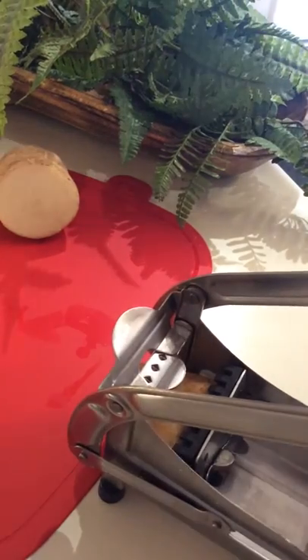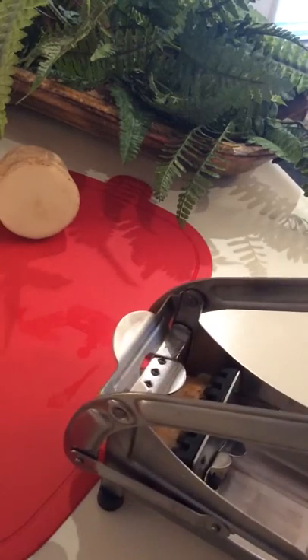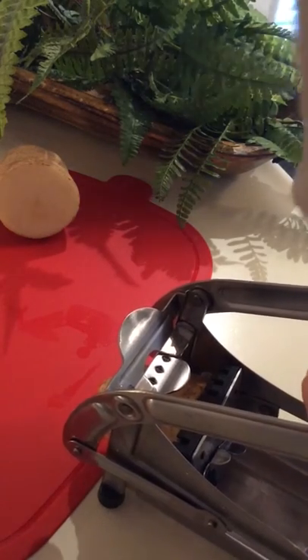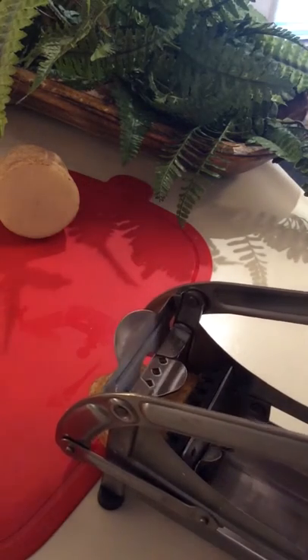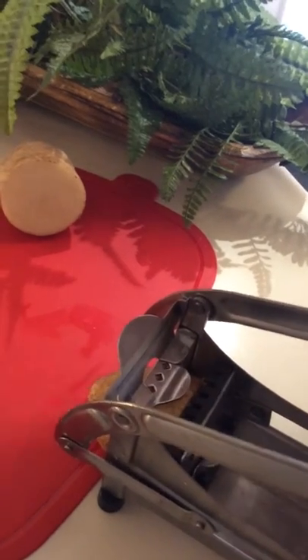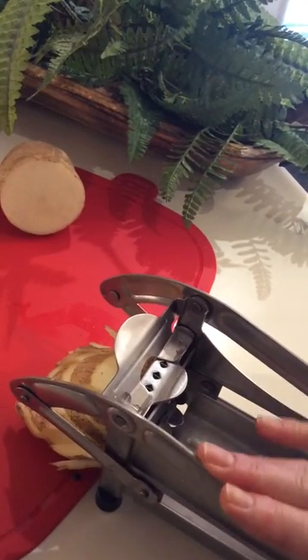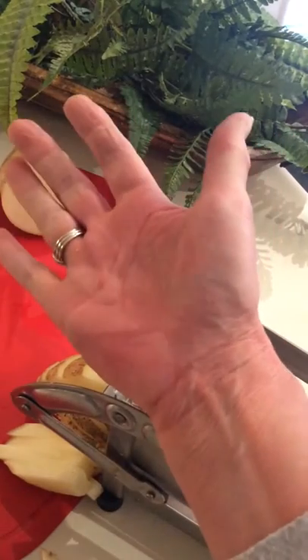I'm going to change my position — I'm at the end of the counter. Wow, this is not easy. I've lifted the front end off because I'm using my body weight. Holy crow. I'm not a little thing either — I'm 5'7. Holy crap... okay, that's a lot of work, I'm not gonna lie. Wow, there's my hand from pushing that through.